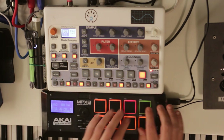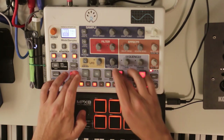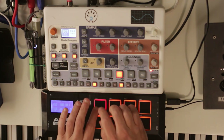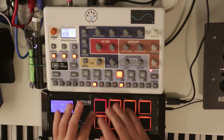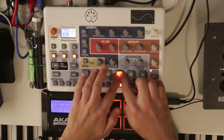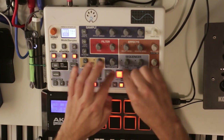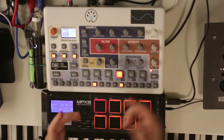Let me switch to a hi-hat sound to demonstrate this. Because the pad is so big and sensitive, you can do quick little complex rolls. If I try to do that on the onboard pad on the Model Samples there's no response at roughly the same velocity. I have to slam on it so hard it shakes the table, so it just doesn't work for that kind of playing.